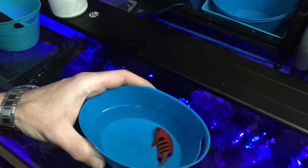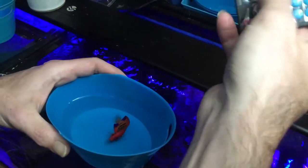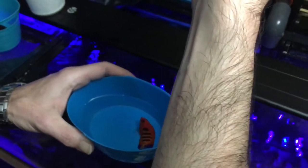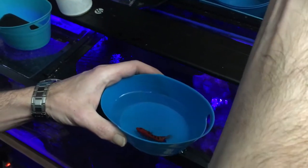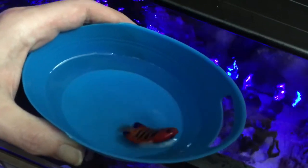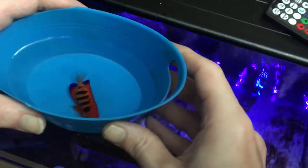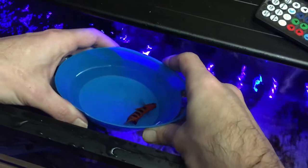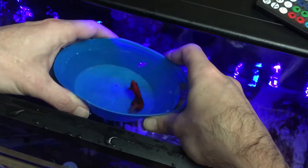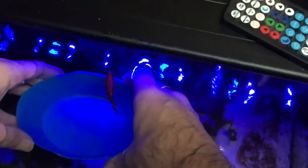Okay, so here we have a tiny little stressed out flying angelfish. I'm going to turn the wave pumps way down for her, and then she is going to go in this tank here. She's already been acclimated, already free of formalin, and it looks like she's ready to go. There you go, honey.